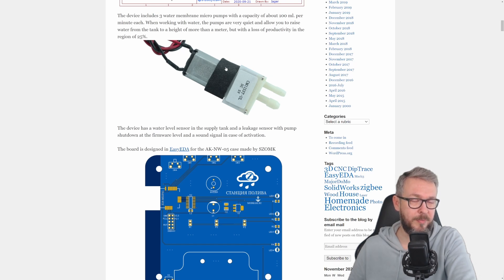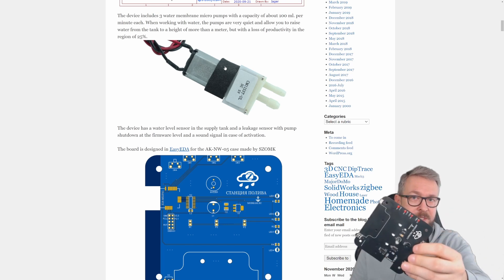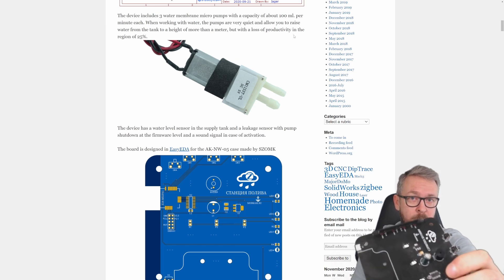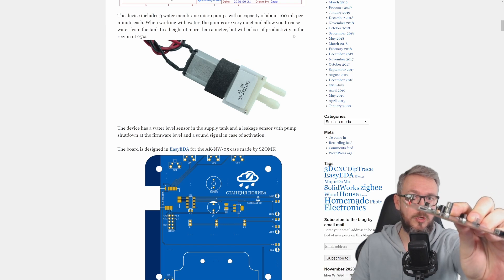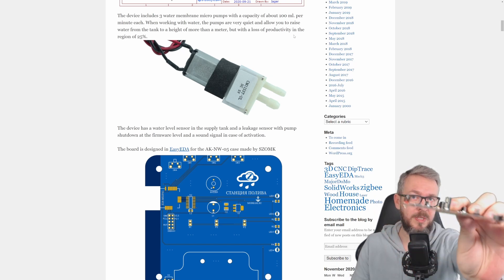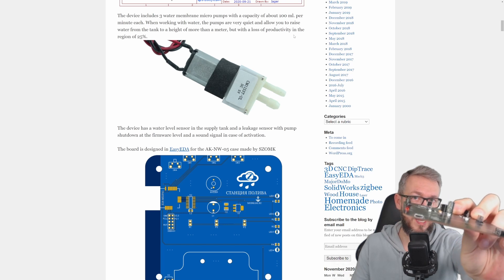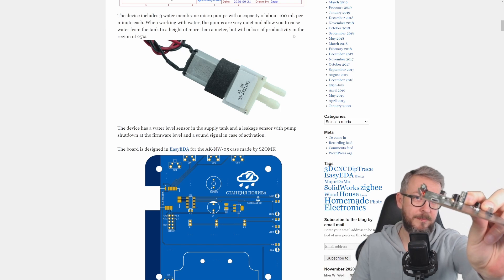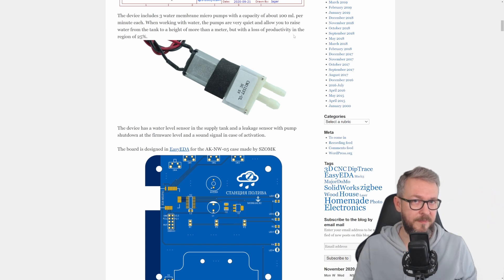First things first, we need to solder the components on the board. I will be using a hot air gun for all surface-mounted components, but they can be soldered with a soldering iron too — just make sure you have the right tip. When I was doing it the first time, I unfortunately didn't have the tip I should have had, so the soldering was a bit messy. The second thing you should be aware of is the LEDs: they should not be mounted flush to the surface of the PCB, because above the LEDs there needs to be a strip for mounting into the case. If you cut the legs too short, you will not be able to mount them in the case as they should be mounted.